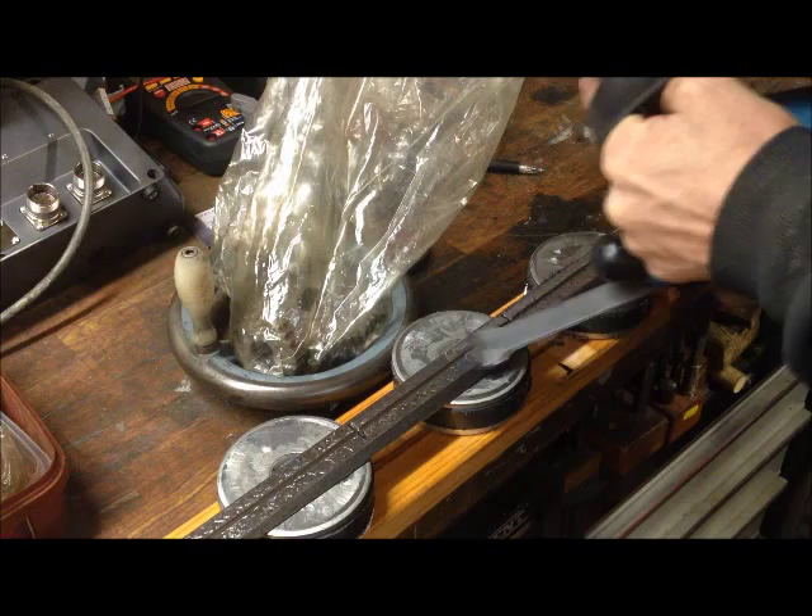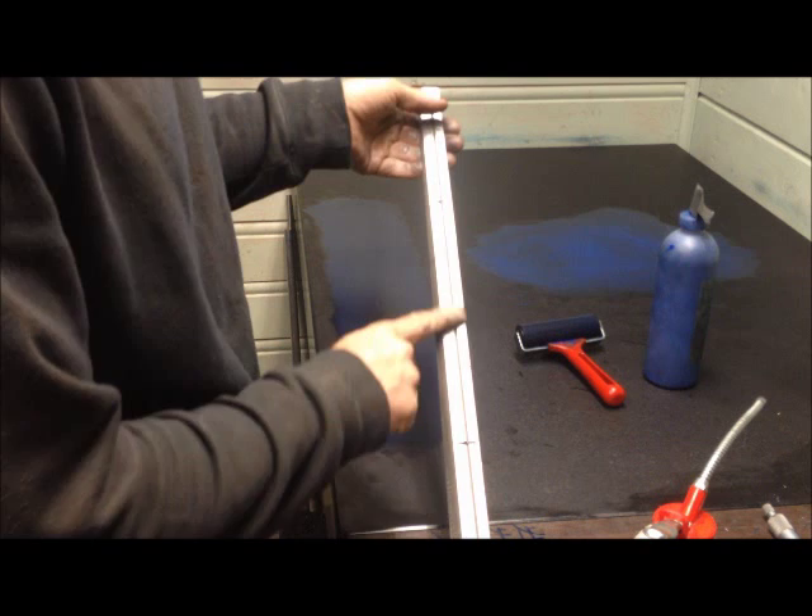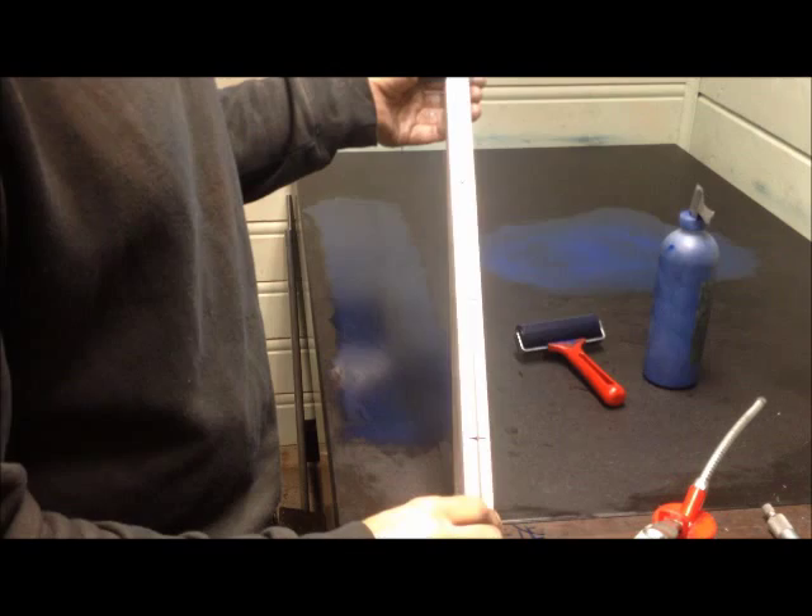A word of caution also — scraping only where you have the blue contact area, as it makes it thinner and alters the geometry. You need to test it in the machine at intervals to see if that's going in the right or wrong direction.